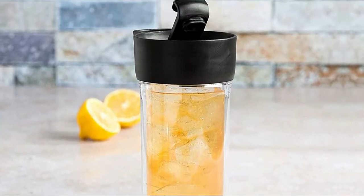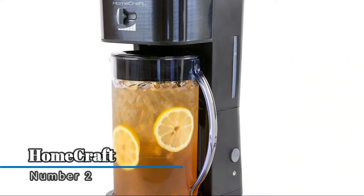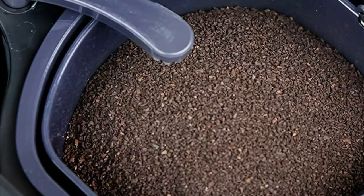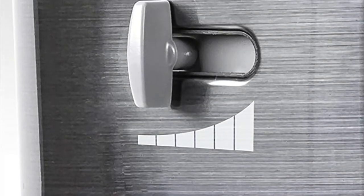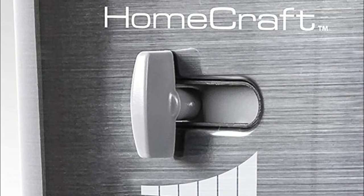Number two: HomeCraft — enjoy smooth, delicious drinks at home. Brews the best iced coffees, iced lattes, iced tea, lemonade, flavored water, and more. The removable filter basket works with fresh ground coffee, tea bags, and loose leaf teas, while the shower head is designed for complete saturation and optimal flavor extraction.